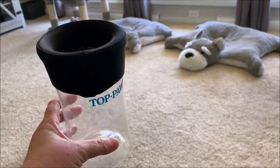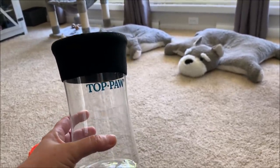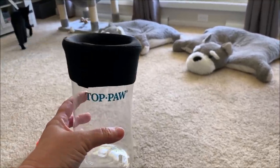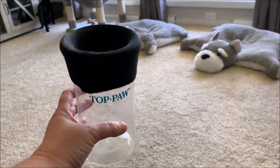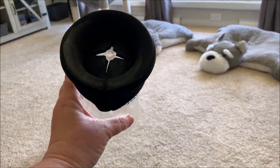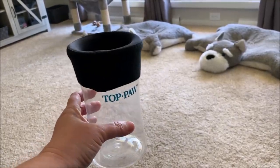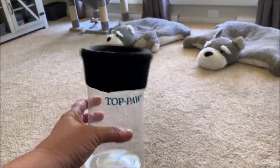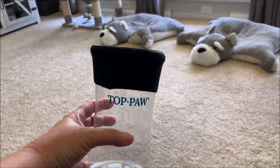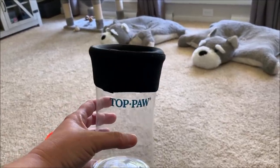When I bought this it was on clearance for, I think, $14 or $14.97. If you're thinking about having one of these at home just in case you need to do a foot soak on your dog, you may want to pick one up. They may have them in other brands — maybe you can get them on Amazon. This one at PetSmart is on clearance so I'm assuming they're getting rid of them.